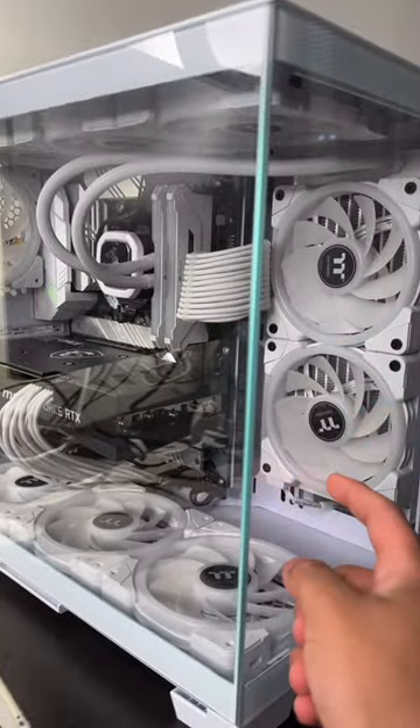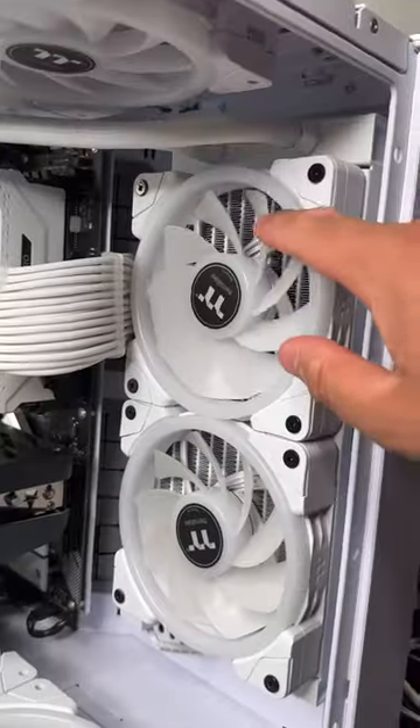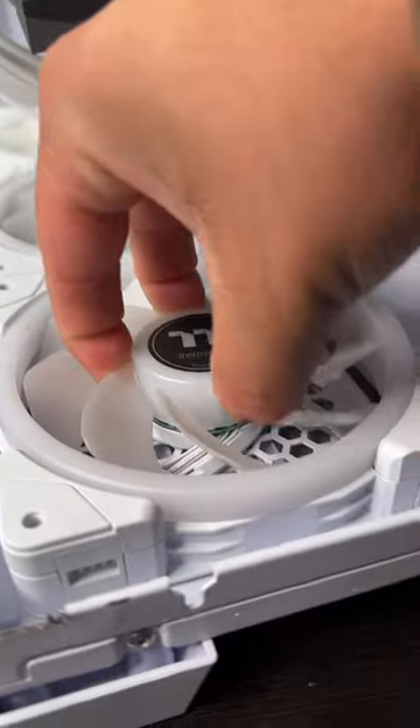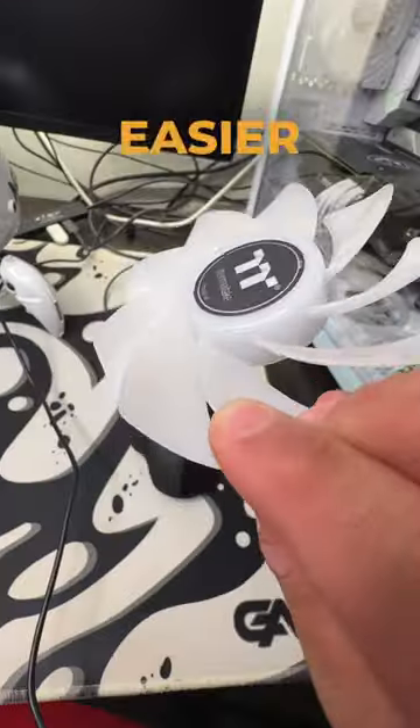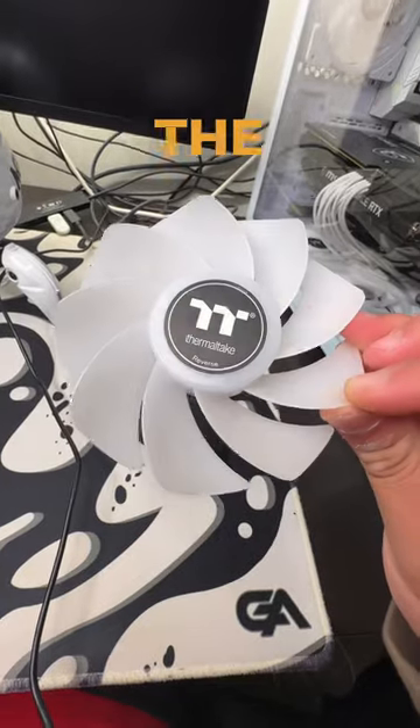Don't judge me — I know I need to clean these. The thing that makes these special is you can actually just take the blades out. This helps so much with cleaning. Let me know if I should make a cleaning video on the computer.